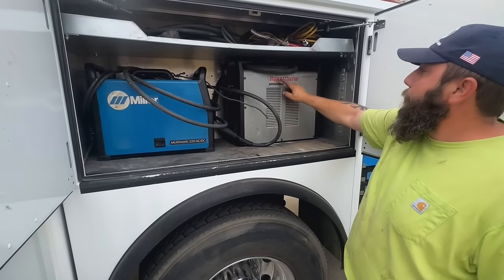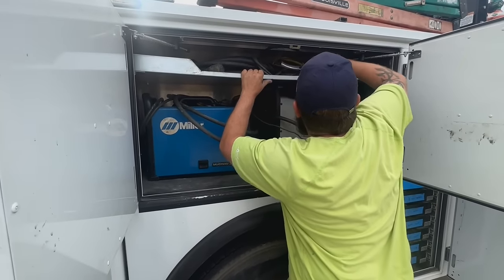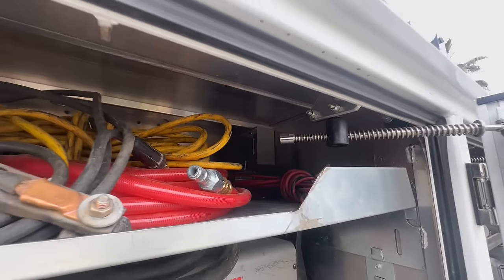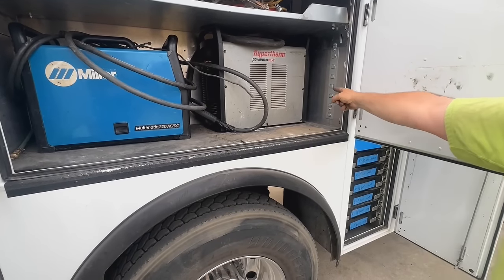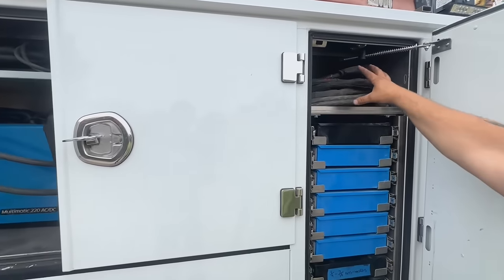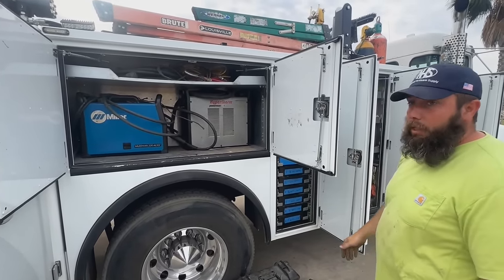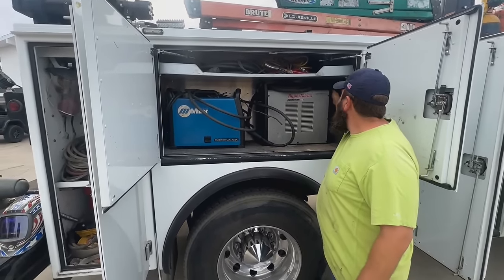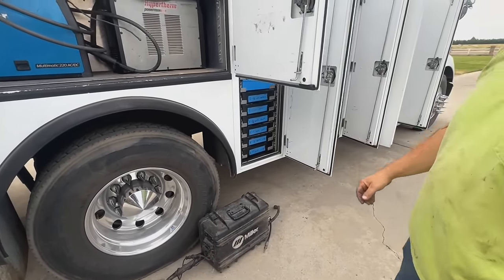There's my cutter — Hypertherm PowerMax 105. It is a three-phase only unit and we have three-phase power ran up to that plug — it's plugged in right there. It's technically facing that way; the leads come out through this oval-shaped hole on that side and go up here where I can just pull them out and use them. The leads are always connected — they're 50-foot leads. You can get longer, but I've never really needed longer than 50. To adjust it you've got to stick your hand in there and do it by feel, or stick a mirror in to see. It's usually set on the same setting.